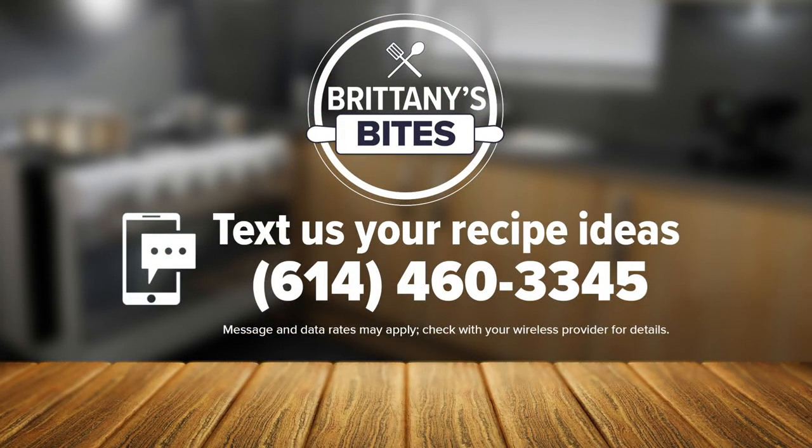If you have a picture of one of the recipes that you've made of mine that you'd like to share, I've had plenty of those and I always enjoy getting those. Or if you have an idea for a future segment and you'd like me to make one of your recipes, text us at 614-460-3345, or you can find me on social media.